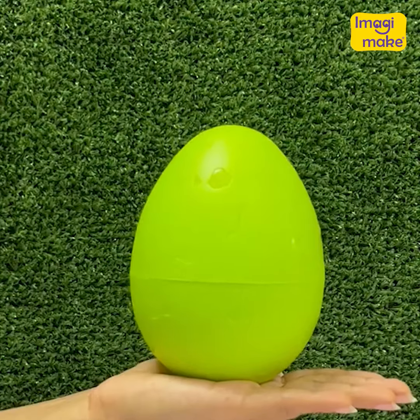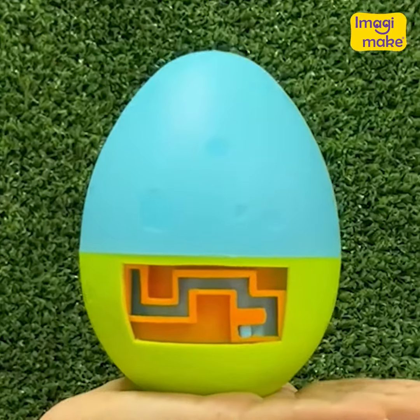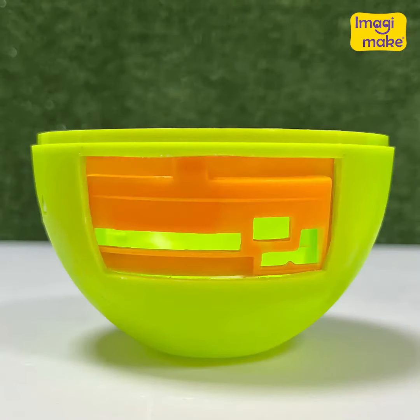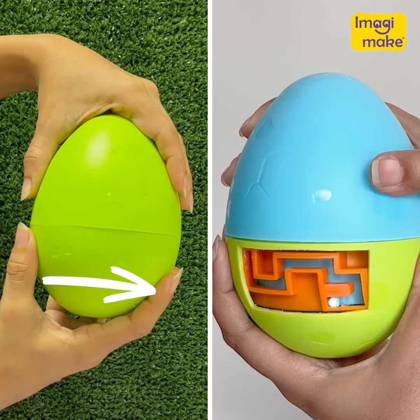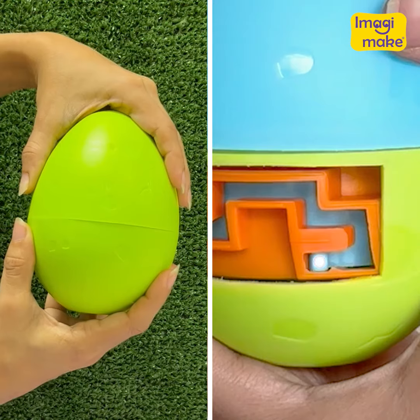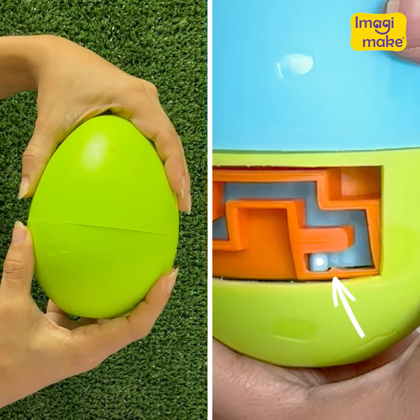Ready for the big reveal? Here's what my maze looks like, but yours could look different. So the same combination of moves that I use now may not work for you, but I trust you will find your own. The first turn may need an extra push to help the pin cross this bump.